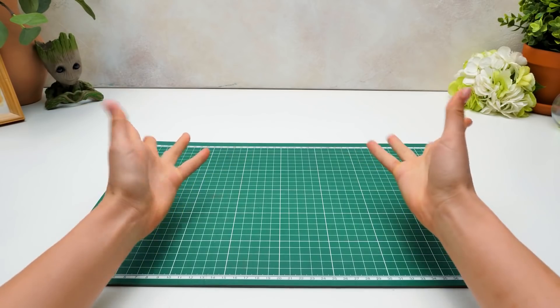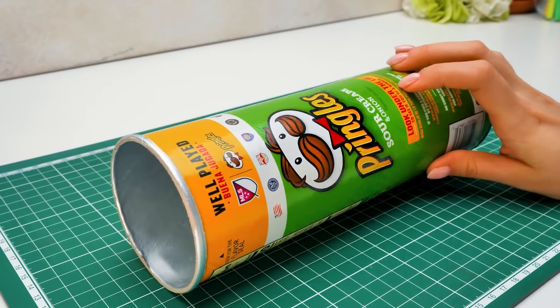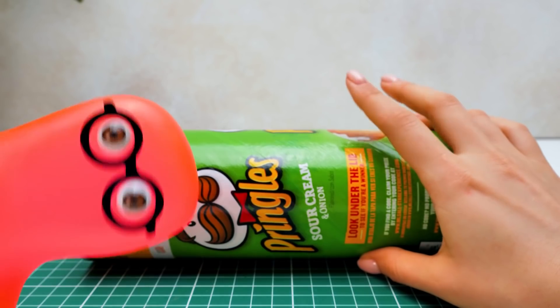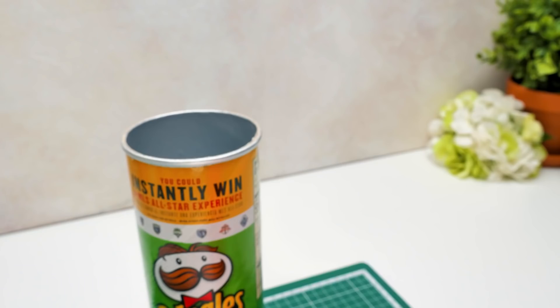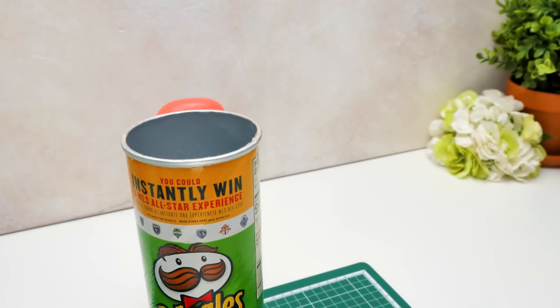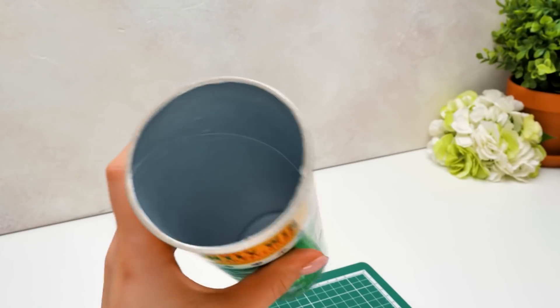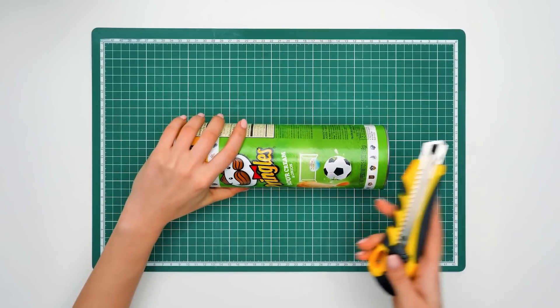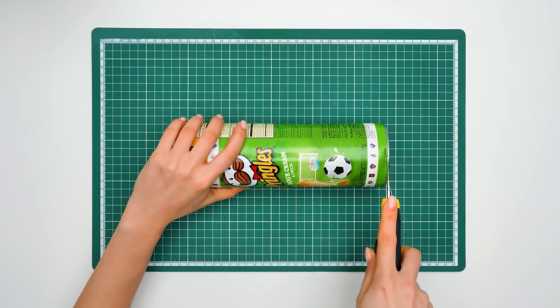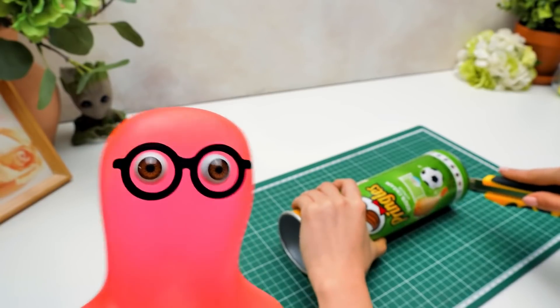Hi, guys! Today we're going to make something really unusual. We'll make a man out of a Pringles can. I bet it'll take a long time. We need to make a body and a costume. And eat all the potato chips. You already ate them! Anyway, it's gonna be quick and easy. You only need creativity. We've got plenty of that. Let's get started.